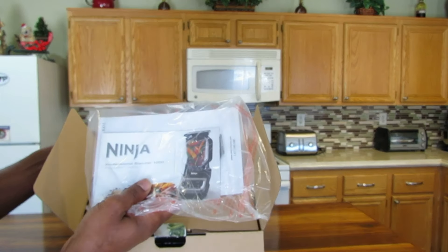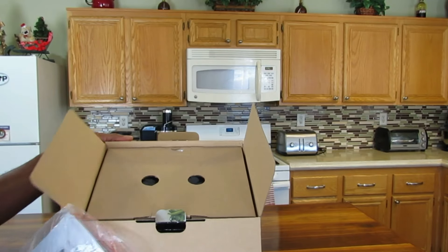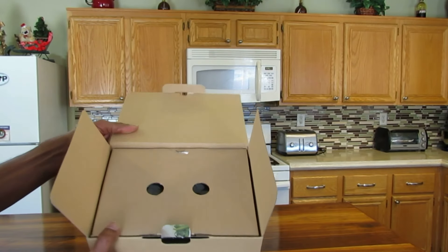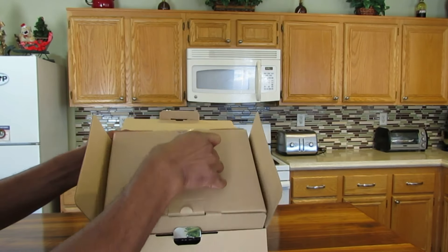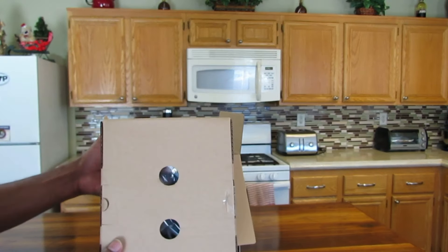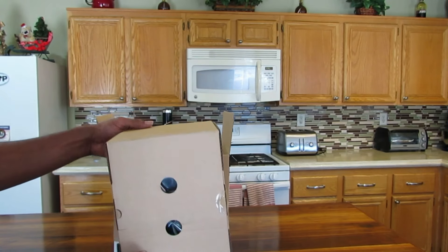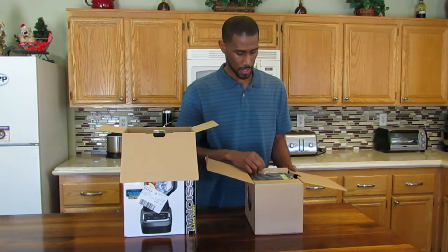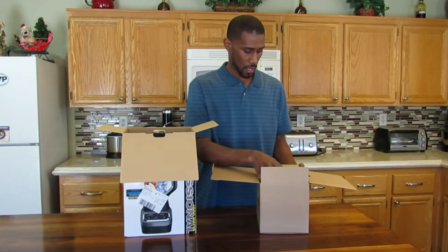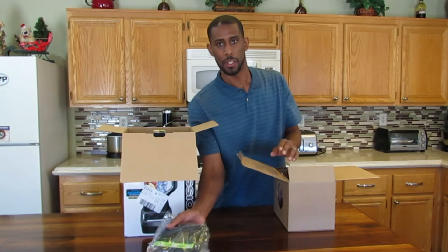Here's probably your recipes and your instruction manual. Let's get to unboxing this. Pull this box out. This is your pitcher — it's probably on the side. Let me scoot back so you can see this a little better. You have your lid — your lid is in here.